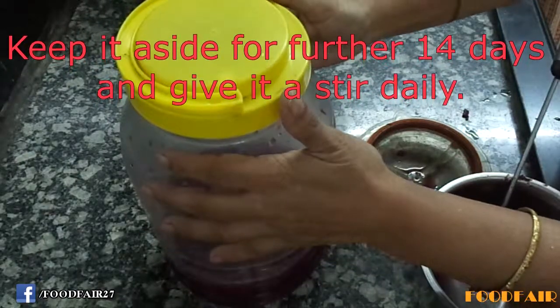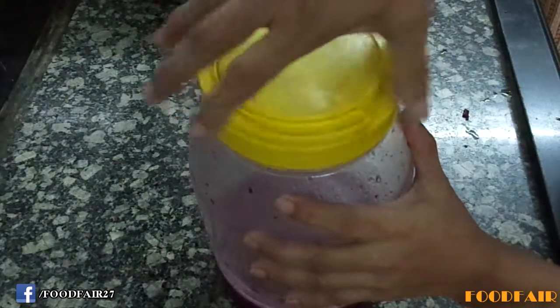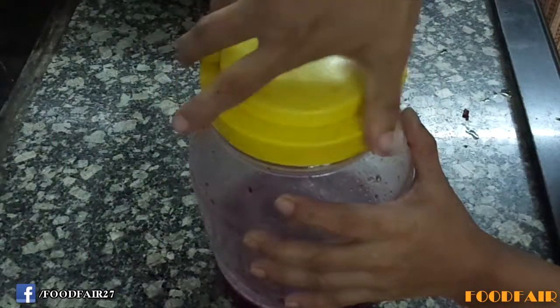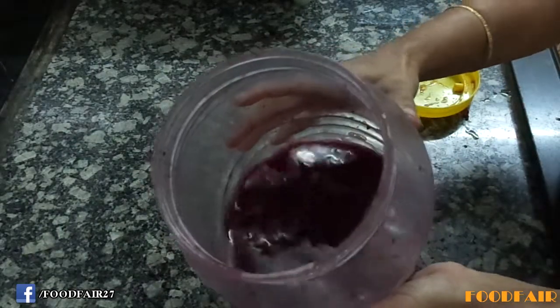Give it a stir daily. After 14 days, our wine is brewed nicely. It will look like this — it's ready.